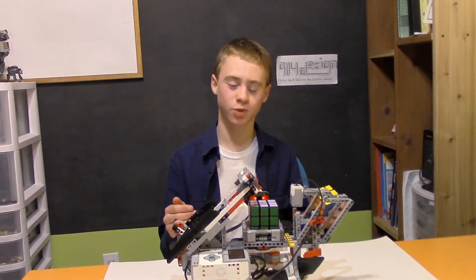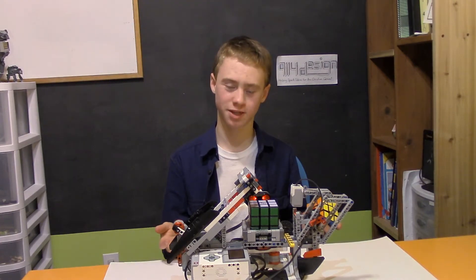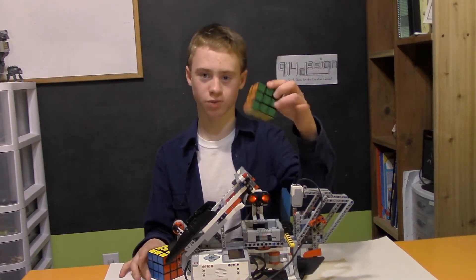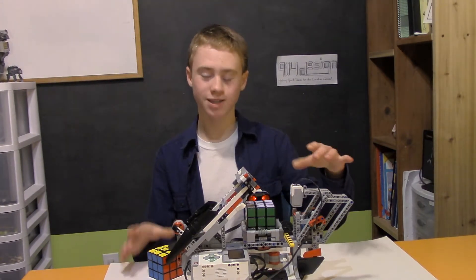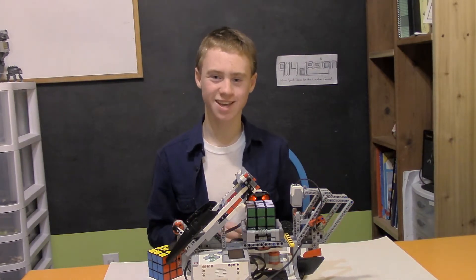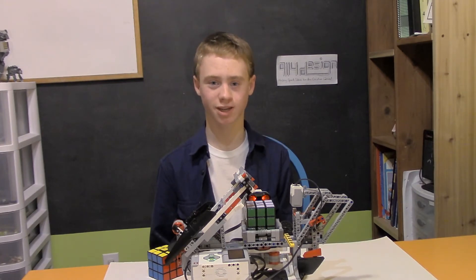What you just witnessed was the LEGO Mindstorms EV3 Mindcuber 3 robot, specifically for solving the 3x3 Rubik's Cube like this one. I did not design it so I can't take credit — I wish I could because I'd be a genius. This is the very Rubik's Cube solver you saw in my intro video; I'd encourage you to go check that out.